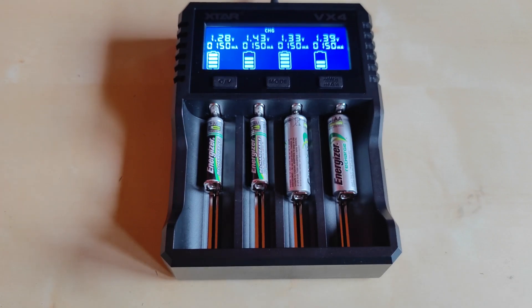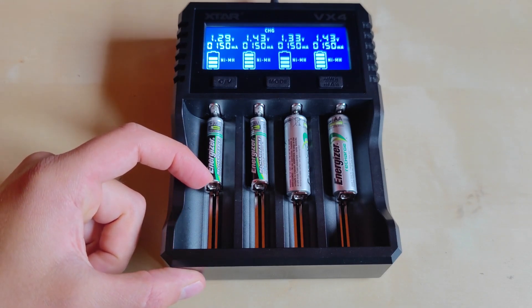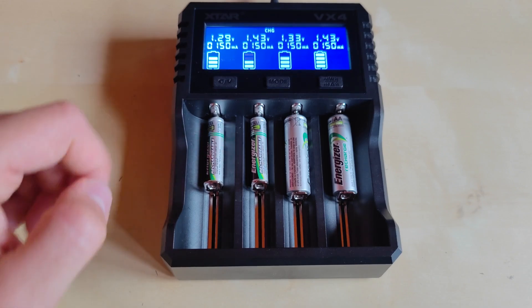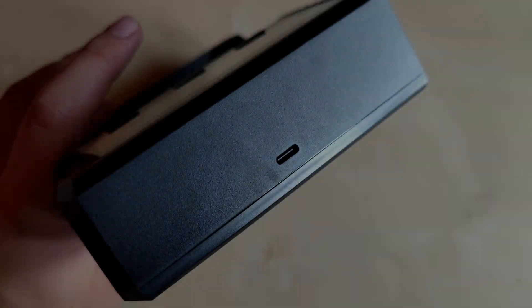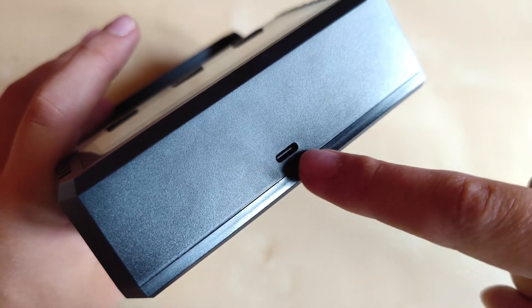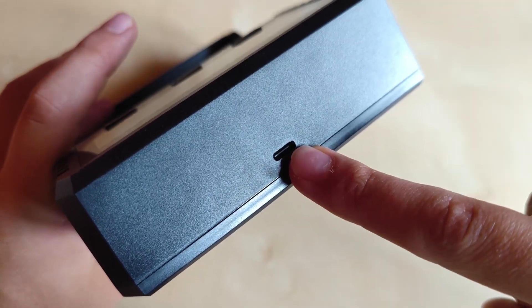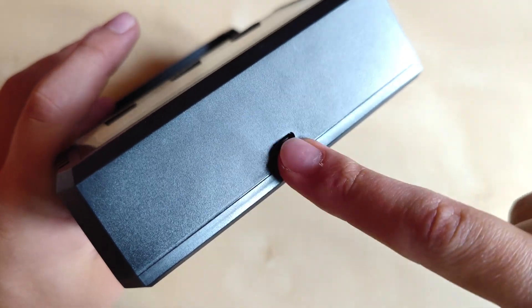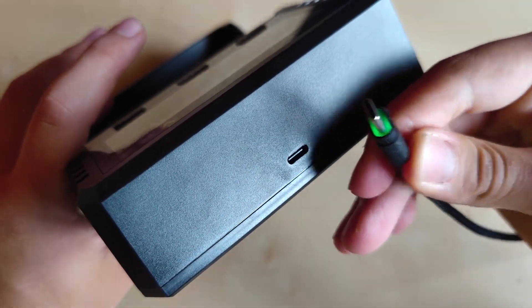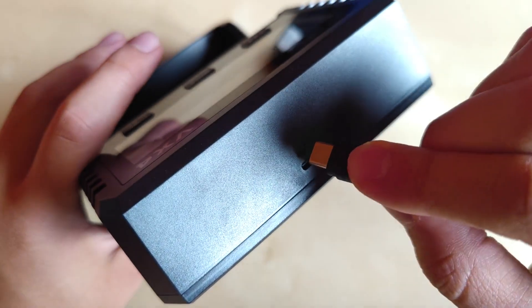As a dedicated AA and AAA charger it also has no problem detecting and charging those batteries — which might be an issue in some chargers where spring tension at the shortest point is insufficient for proper contact, but not the case here. What I truly adore about this charger is the USB-C charging port — no barrel plugs, no Type-B USB, just pure standard USB-C.